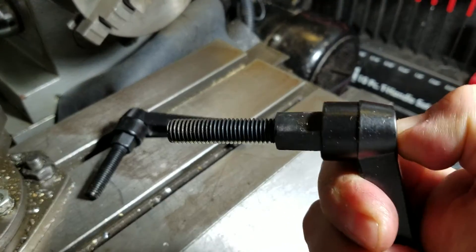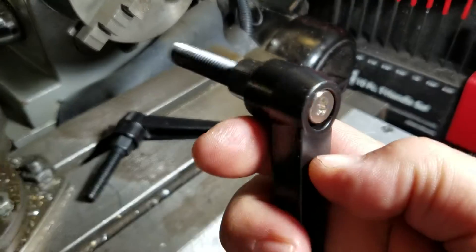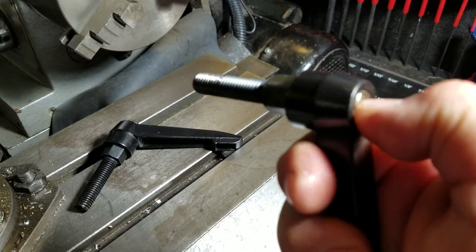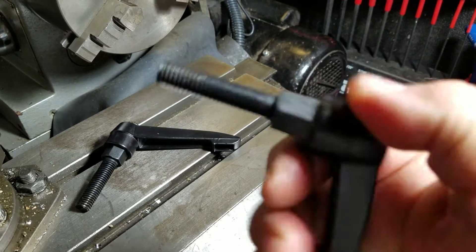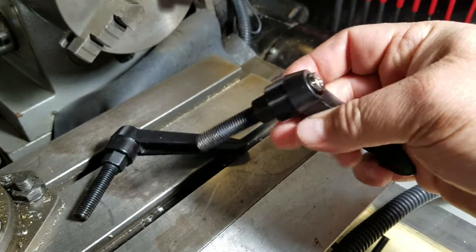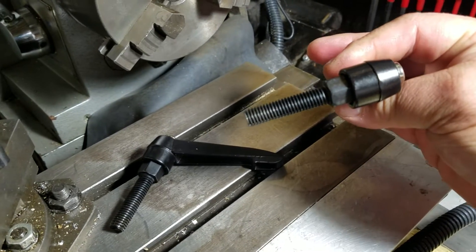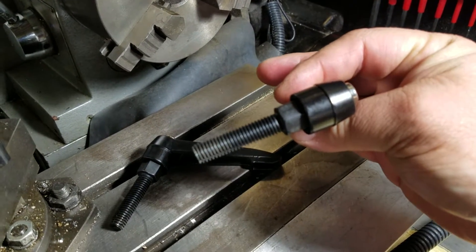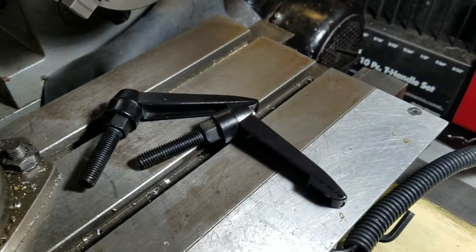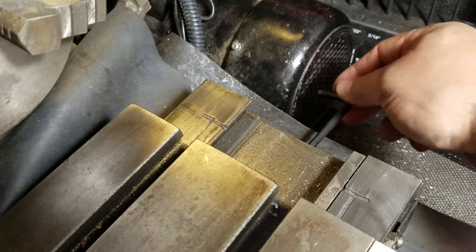These are lever lock screws and they are spring-loaded. You can see right here — it's basically just a hex head bolt that's got a hole drilled through it, and then a screw holds the handle to the bolt with a spring. You can adjust the handle, pull it out, and reset it to another portion of the hex and retighten it without ever having to loosen the screw.